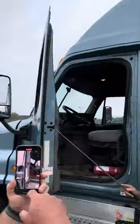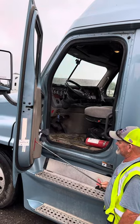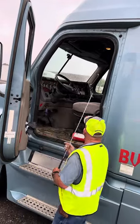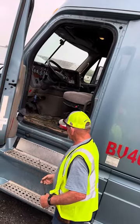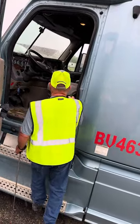Door latch is secured, not bent or broken. Door reflector is secured, not cracked or broken. Door hinges are secured, not cracked or broken. You hold the door. Door latch and striker plate is secured, not bent or broken. Steps are secured, not cracked or broken, free of debris, and you position your legs to enter.